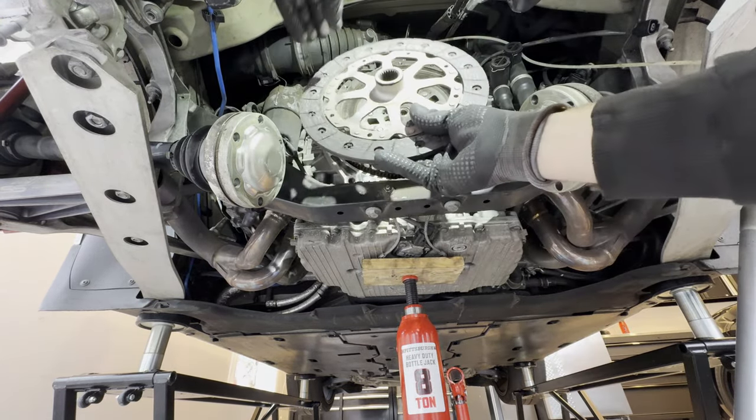A little before and after: here is the stock flywheel for the car — it's going to be 26.4 pounds. And then the lightweight flywheel is going to be 12.2 pounds. Pretty exciting — this car should rev absolutely insane.